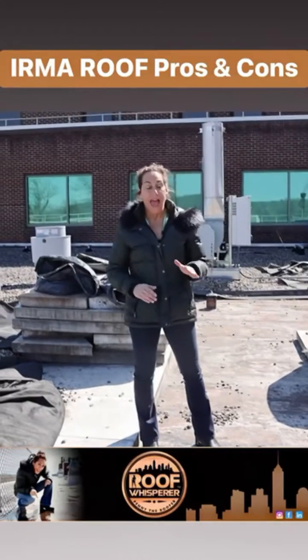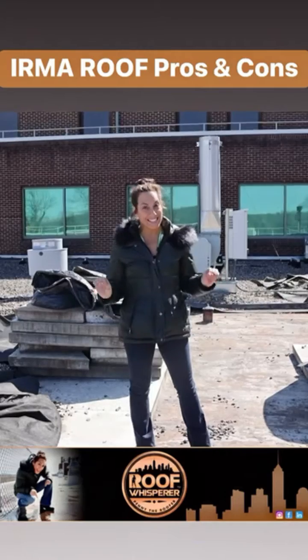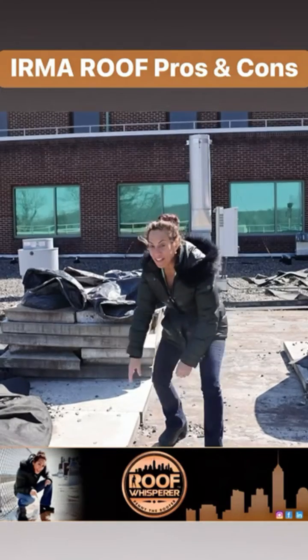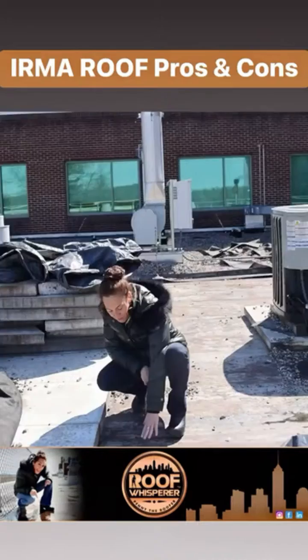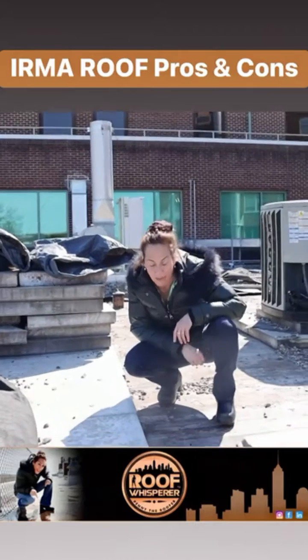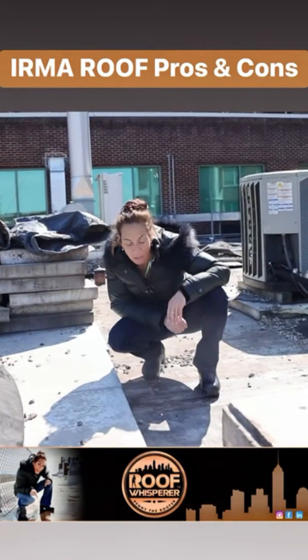This is a modified bitumen roof with tapered insulation below — in this case a different kind of polystyrene insulation put above the roof deck. This modified bitumen patch was done on a concrete deck where water was penetrating. We were looking for the water and trying to stop it.